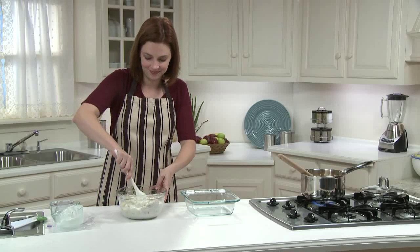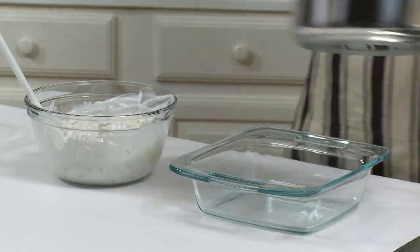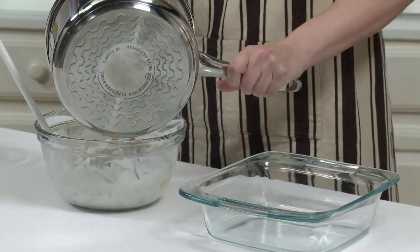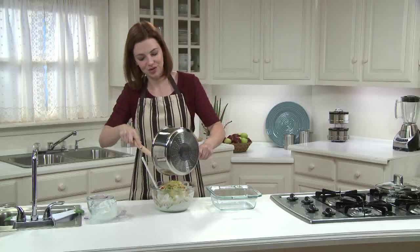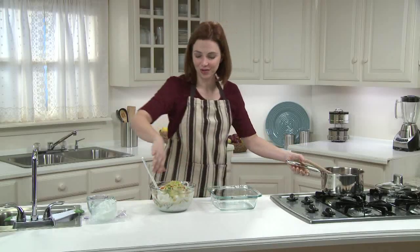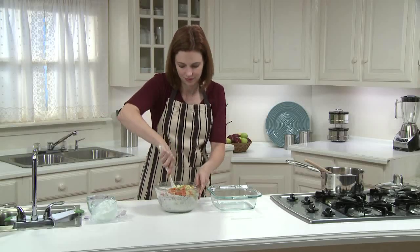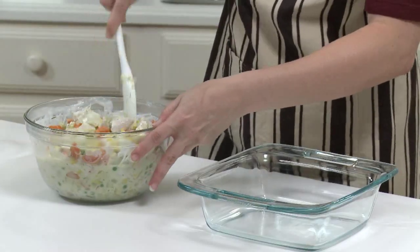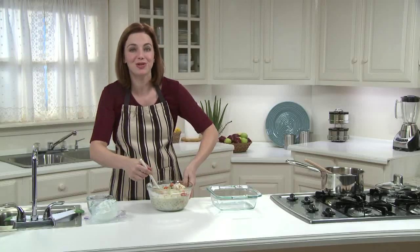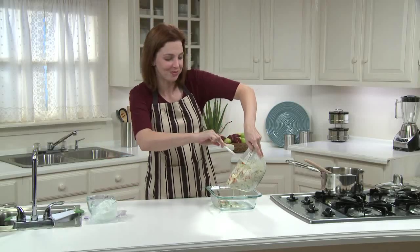To put it all together, make sure you've removed the cooked veggies from the heat. Now add the cooked veggies and stir into the yogurt mixture. Pour the whole yogurt-chicken-veggie mixture into a 9x9 baking dish that's been coated with cooking spray.